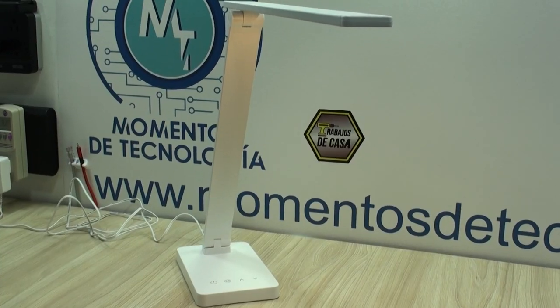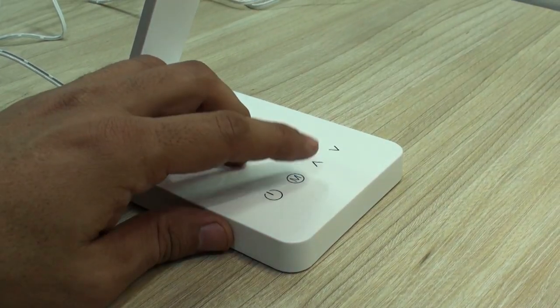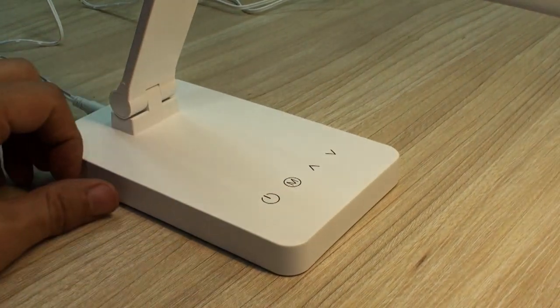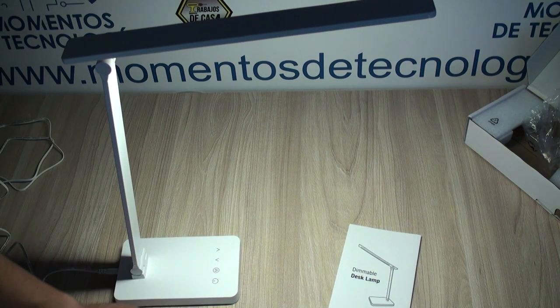This provides the possibility for various inclined positions that give versatility to the way you place it on your desk. This lamp has 3 different intensity levels as well as 3 color temperature values.